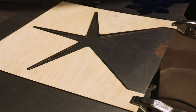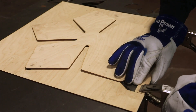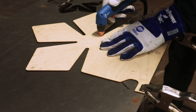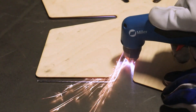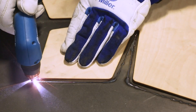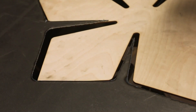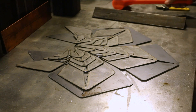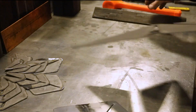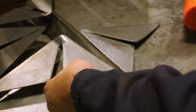Here you can see how I modified later versions of the patterns to reference each other. With all of the parts cut, I just need to bend everything up. I'm going to pre-crease the bend lines — this will give a more crisp fold.